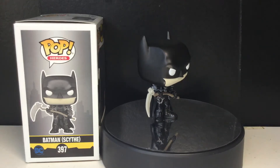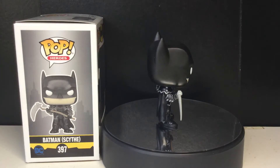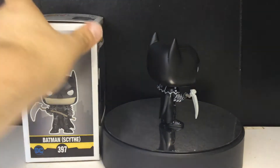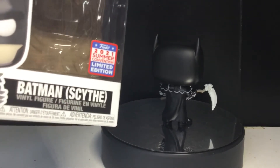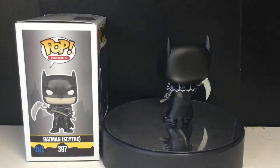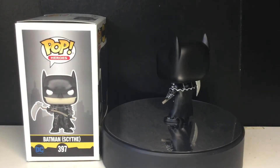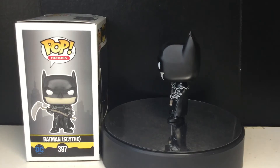Hey, Funko Monsters, it's me. Today we're going to be taking a look at the Funko Pop DC Comics 2021 Virtual Con exclusive Batman with the Scythe. I don't know how to say it, but anyways.